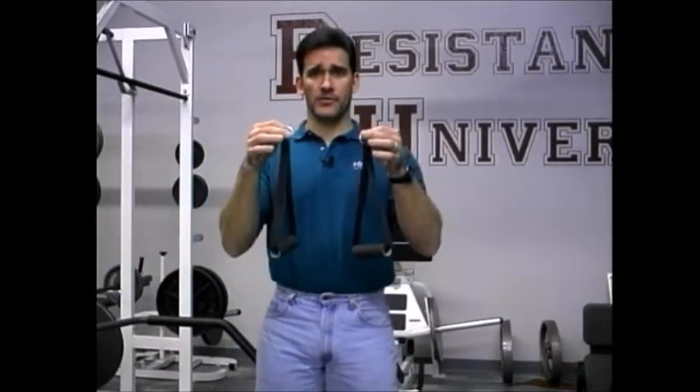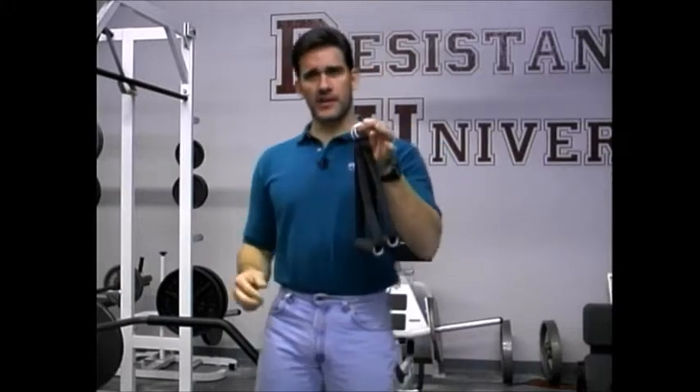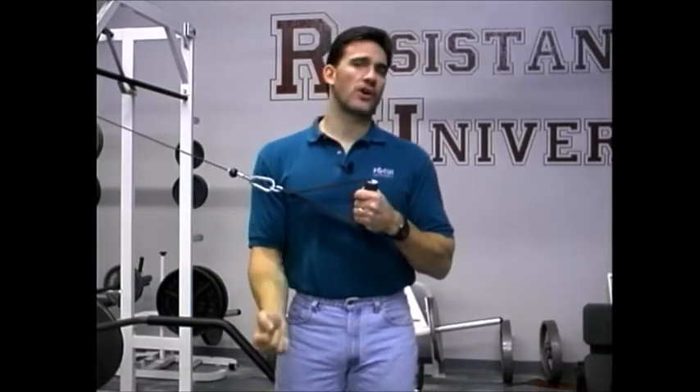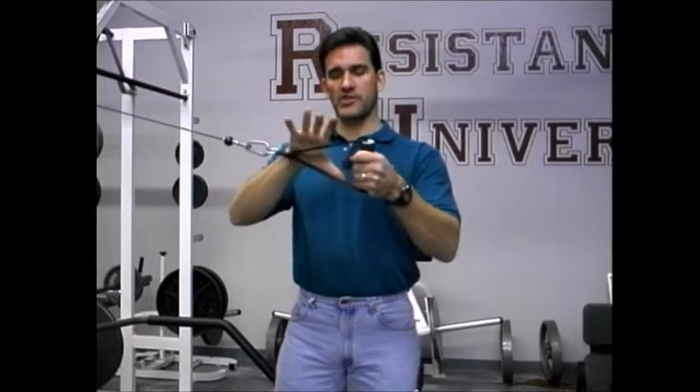First, we'll discuss these single webbing handles. They're actually standard equipment on some specific brands of cable machines, but they typically take the place of the more conventional metal handle — the kind you've seen for cable crossovers, the square metal handle with a little rotating metal sleeve on it.